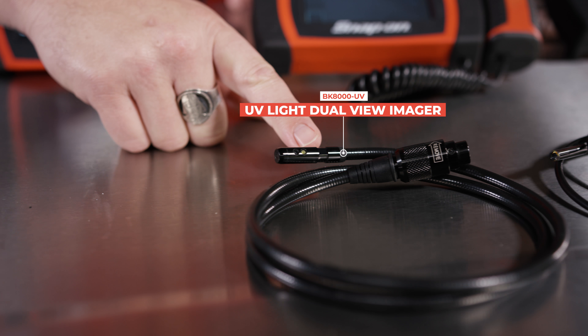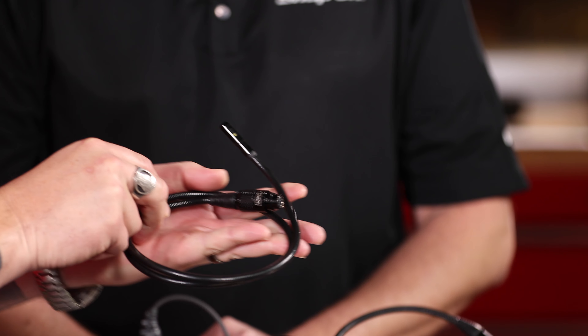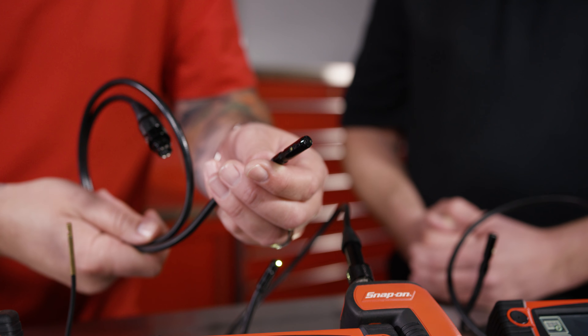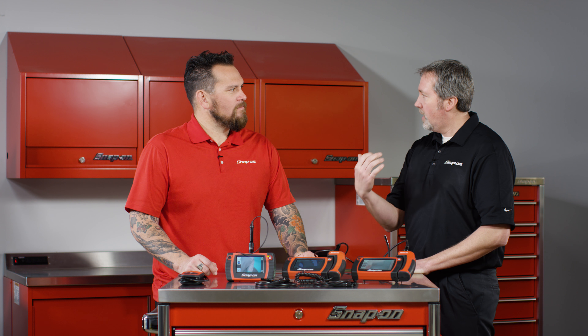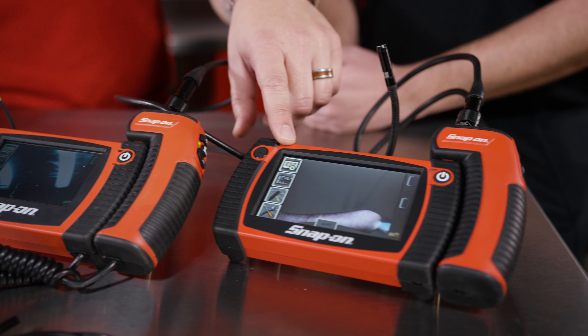I'm seeing one other imager over here. What does that do? So it's a true UV light imager. What that can help you with is looking at an AC system for leaks. We can pump dye into that system. But what if the leak is not within your line of sight? The beauty of putting this on one of these is you can get back behind the radiator or behind a condenser or the backside of a hose. With the UV light on there, it'll fluoresce and you'll see it on the screen.